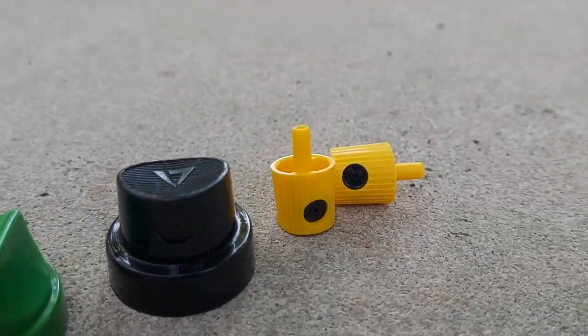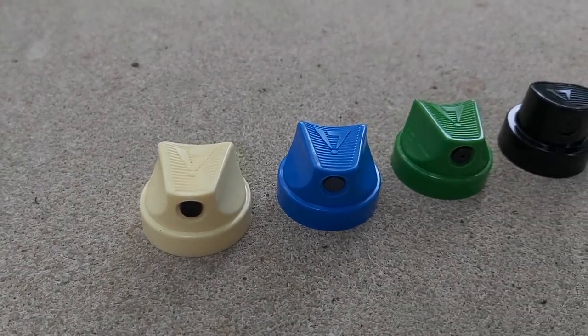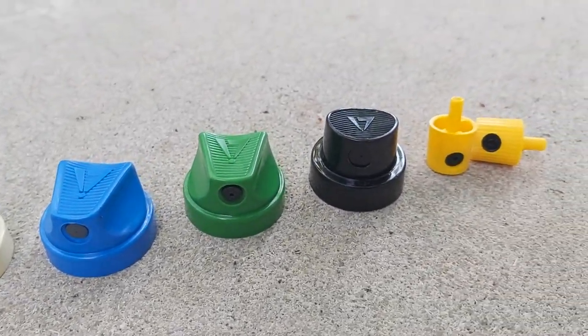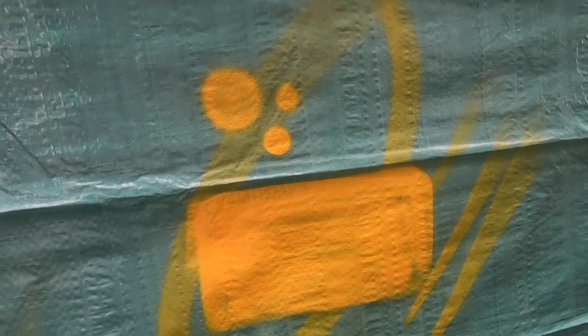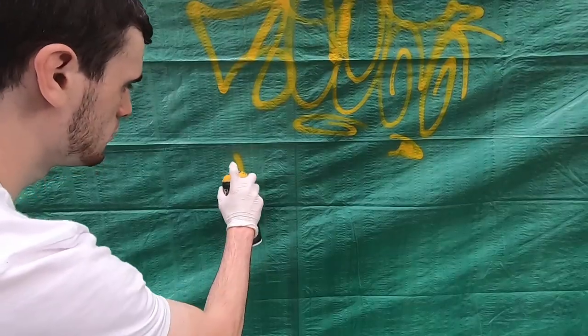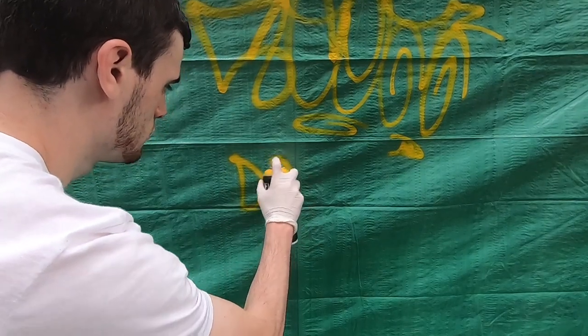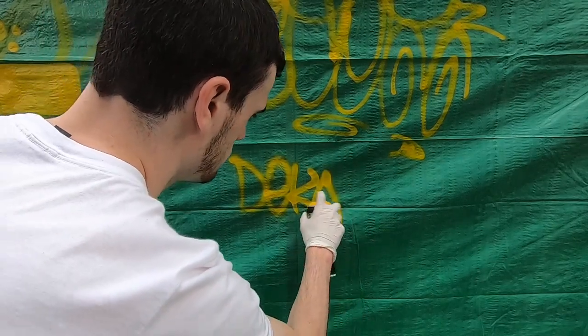I'm going to demo all of these skinny caps and we're going to be comparing them by spray consistency, spray width, and line hardness — which is whether the line has a hard edge and is good for clean consistent outlines, or if there is some deviation in spray path and you get a fuzzy line. After the demo I'll also give you information you can't tell just by looking at how these caps spray, drawing from my personal experiences to help you decide which cap is right for you.